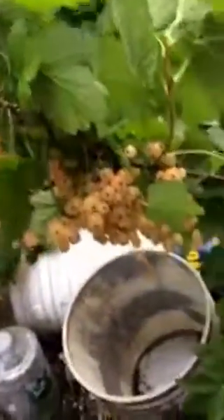Here's one branch and it is loaded with the white currants, I mean really loaded. Here's another branch, you can see it's loaded — every branch is like that. So we harvest them and I'll show you exactly what we got at the end.